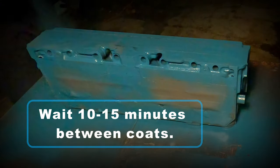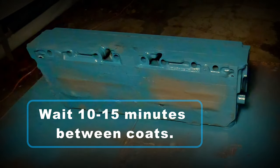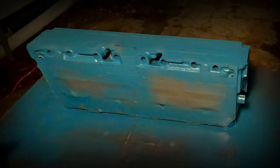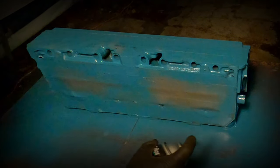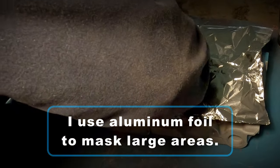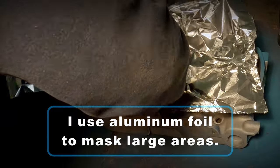Every style of paint is a little different, so you'll want to check the can, but usually 10 to 15 minutes between coats is a typical wait time. And this is a little trick that I use for masking out oddball areas and large areas — I'll use aluminum foil.